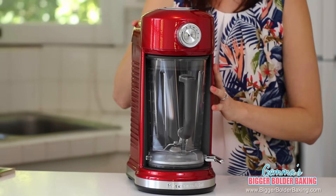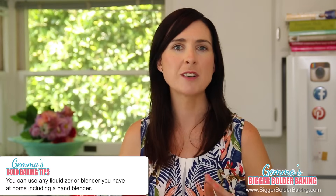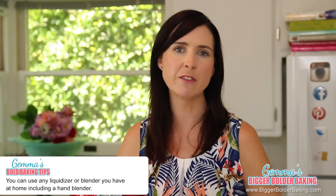For my milkshakes, I'm using my lovely brand new blender, but you can use any liquidizer or blender that you have at home — you can even use a hand blender.